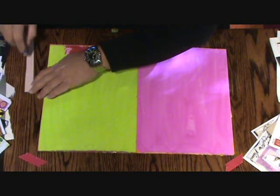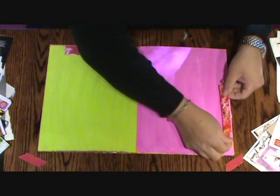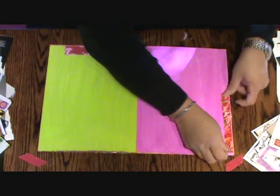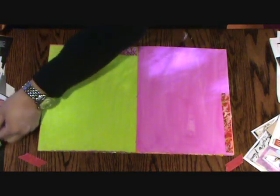On this one, I probably don't need two strips of double stick tape, I just need one. I never put the double stick tape all the way out to the edge. So I'm going to keep going in that vein.